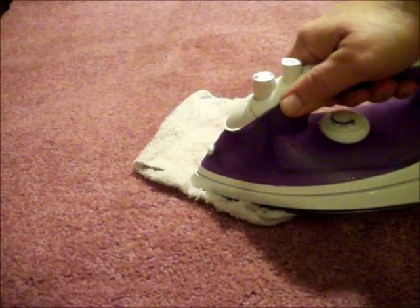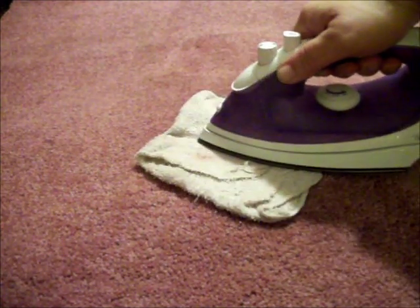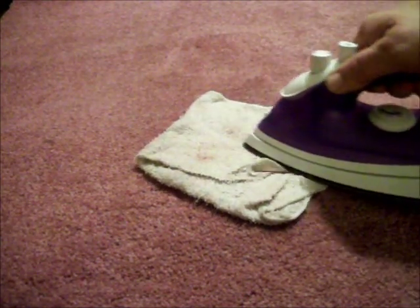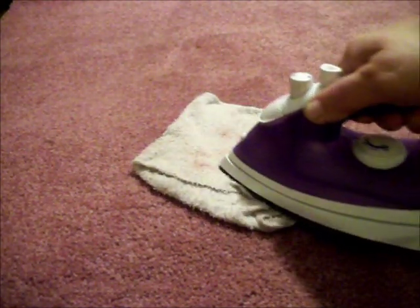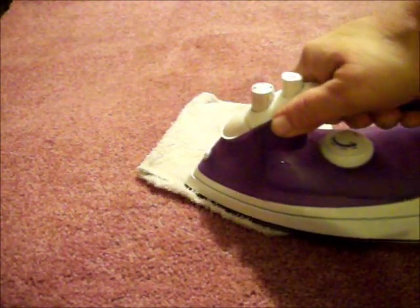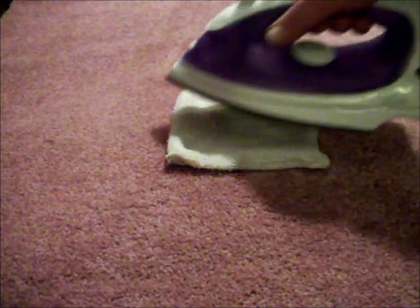I'm also looking to see if there's any dye transfer or color transfer from the carpet into the towel. At this point if I saw any color transfer I would immediately stop, take my fresh water with the vinegar, spray it on, and blot with my other dry clean white towel.